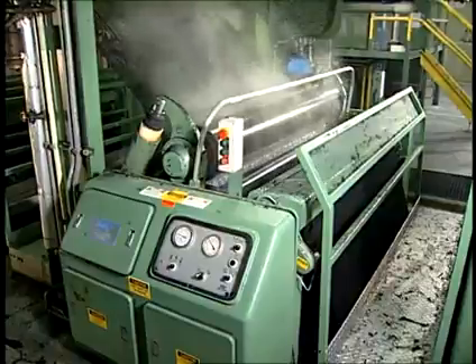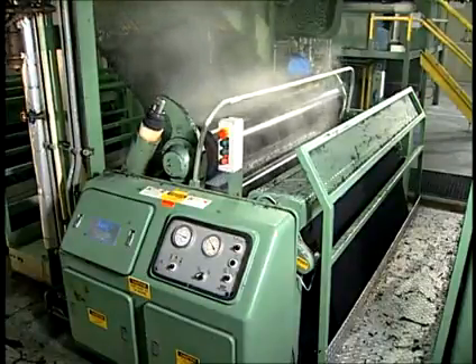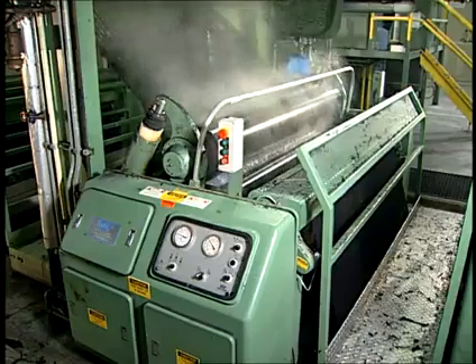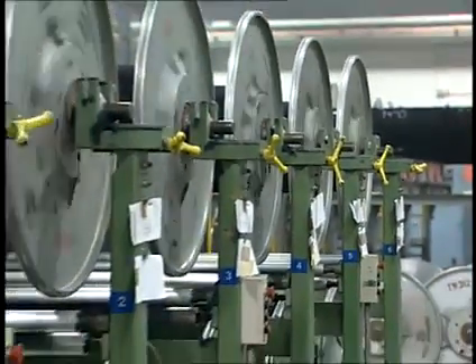For many years, native starches or slightly modified starches with other binders were regarded as the most economical way to size indigo warps. The change to garment wash denims led to new sizing recipes. The type of size used and its quantity will be determined by the finishing operations, whether the product is loom state denim or mill finish denim.